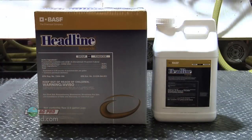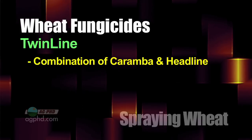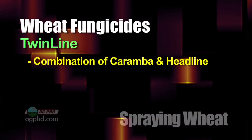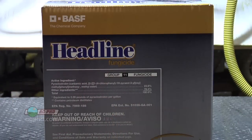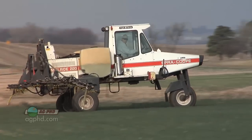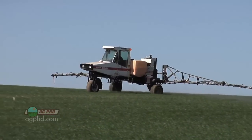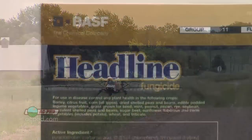The reason guys save Headline for later is that around flag leaf timing is where we see a lot of stripe rust pop up. I like Headline in a combination product like Twinline, where you've got some Caramba and some Headline together — that's what I like to use at flag leaf. But for the early pass, my choice would probably be a strobilurin. And don't use the same product multiple times — if you typically spray twice with fungicide, use a strobilurin once and a triazole the other time, so if the later pass has to be a triazole, your early pass has to be a strobilurin.